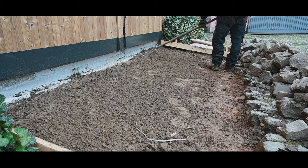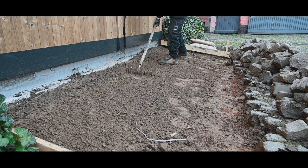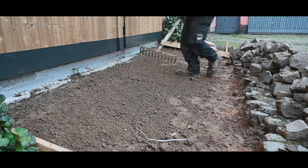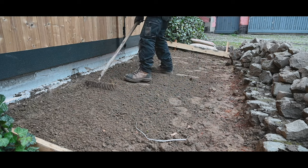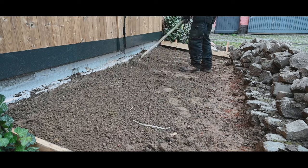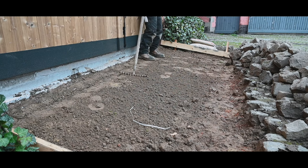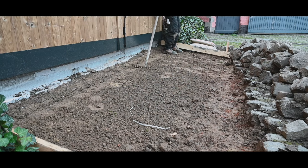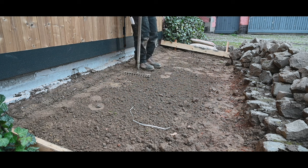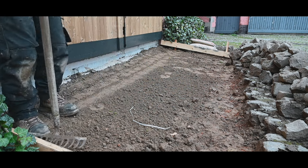I've kind of leveled the ground a little bit and there's a whole bunch of bricks and stones in it, but at least it's a good underground for the sand and cement that I'm going to put up. I think that should be more than adequate because this underground is very solid, with lots of debris inside in terms of old stones and bricks.